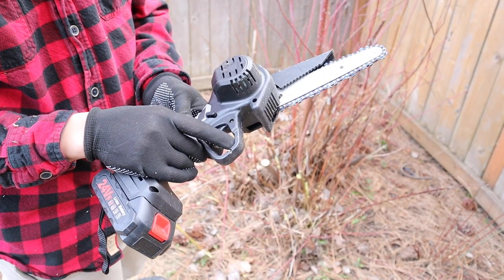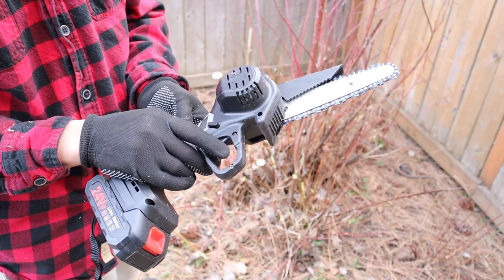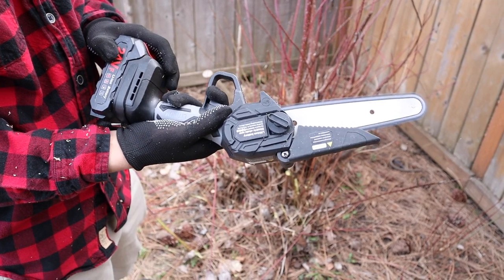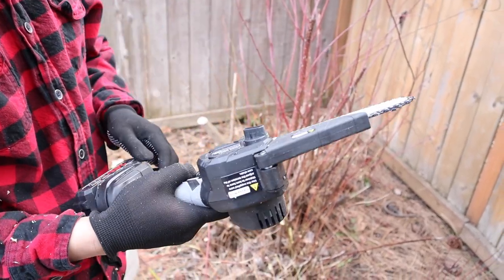Right here is the trigger for the chainsaw. It will not work unless you are pushing the safety button at the same time, so I do like that safety feature. Another safety feature is this guard right here that prevents you from cutting yourself.